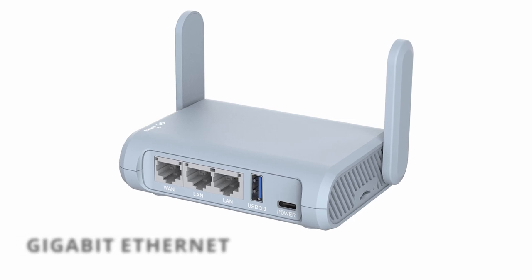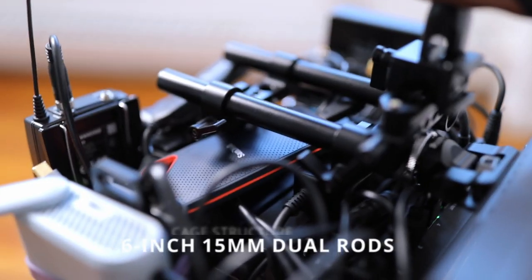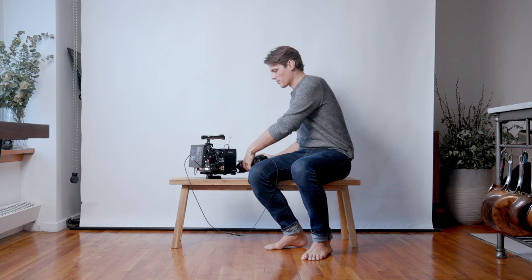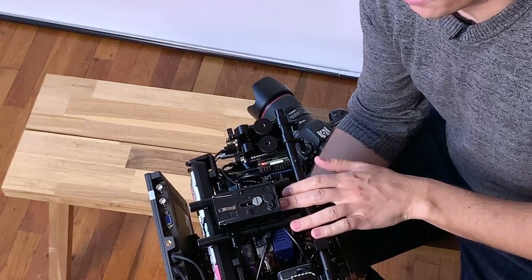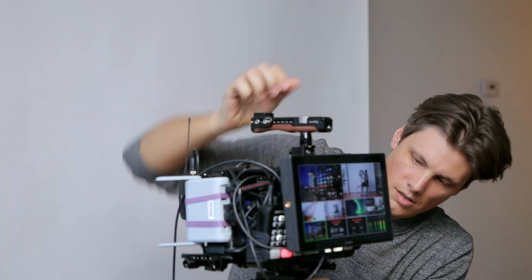Structurally, this is built around a dual rail system. Down the line, if you ever upgrade or don't need this rig anymore, all of these parts can be repurposed for something else. And on the bottom side I've got another rail system with a tripod plate so that I can actually mount this onto a tripod. Cut and lock it down. No cables getting in the way.